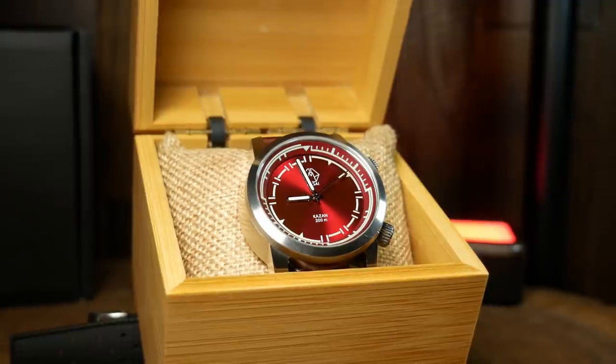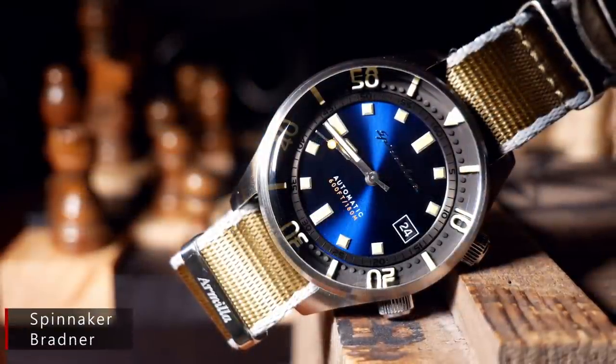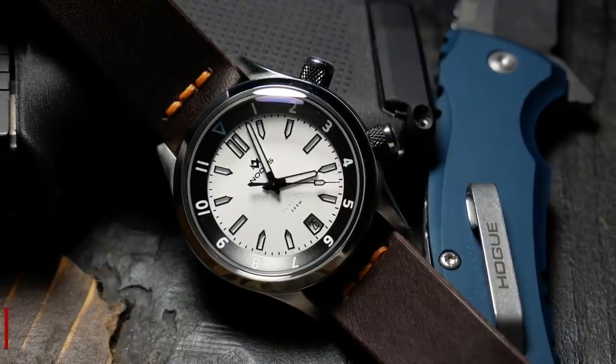One huge benefit of this design is that it's the first time I've seen a compressor-style watch that really integrates the bezel into something cohesive. Most of the time with other watches, the bezel looks a little different and seems to act more as a frame surrounding the dial. As a result, the dials always look a little smaller than they should, at least in proportion to the case size.